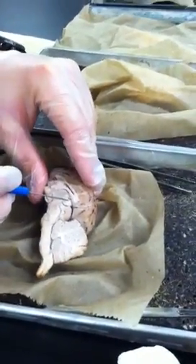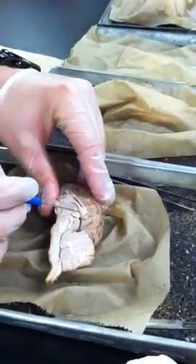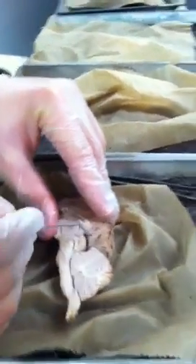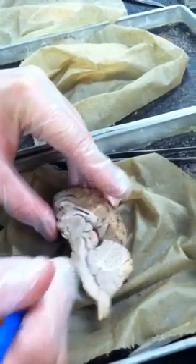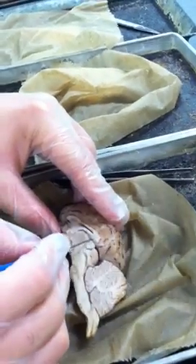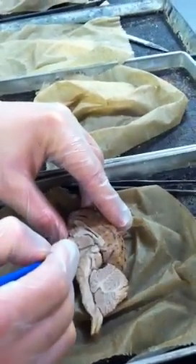This is the posterior commissure. And then above the pineal, there's another tract called the habanular trigone. You can't really see it, but the habanular trigone is above the posterior commissure — that's how it's oriented in your cat book.